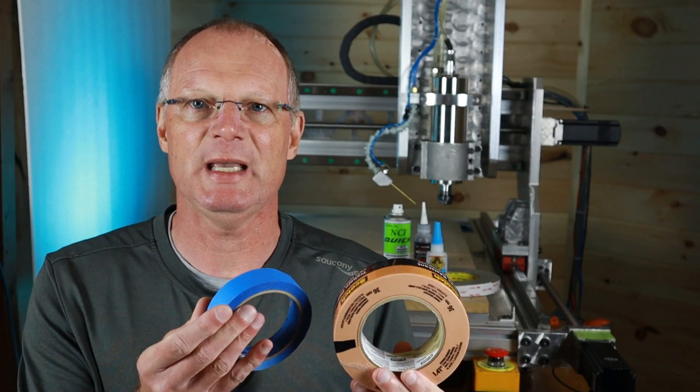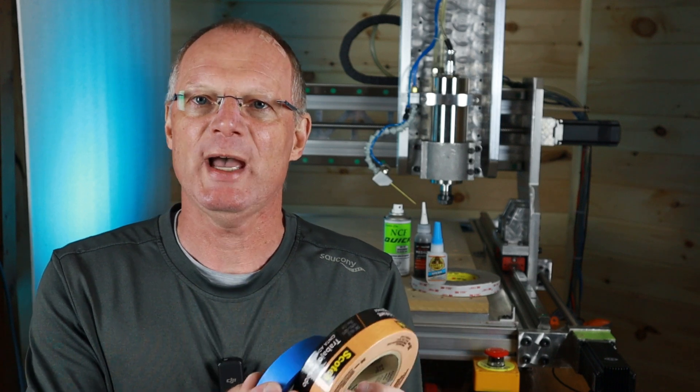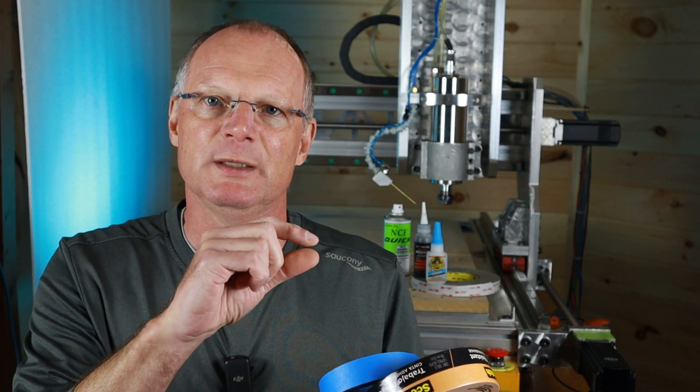That is where the painters tape and CA method comes in. The advantage of painters tape and CA is that you have the tape on either side — on your workpiece and the table. The CA, a medium CA, can bridge the gap between the two surfaces, and that works really well with no flex in it. Sometimes if you use too much of it, the problem will be that you can't get it back off.